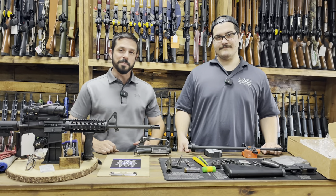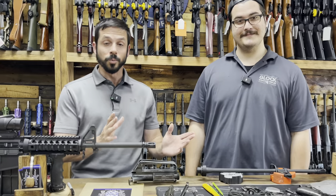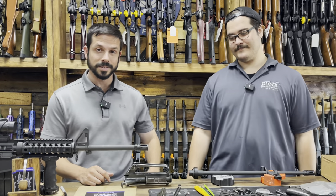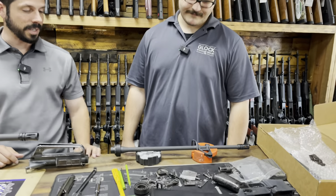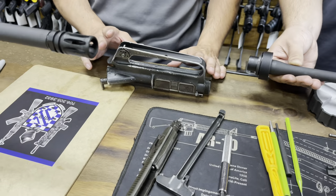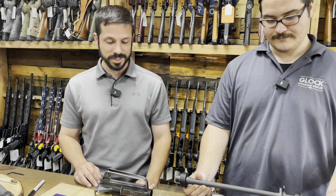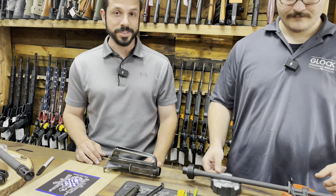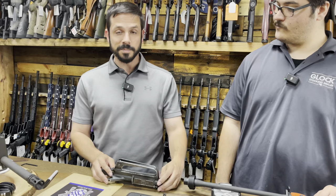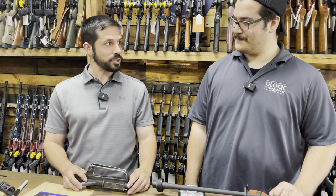We're here at MB Defense Solutions, and this is Ben Wallace. What we're going to do right now is put this barrel on this upper. This barrel here I got from Palmetto State Armory, and this upper we got from What a Country. They got these awesome Colt M16A1 parts kits from about the 1970s. So instead of just getting a Palmetto State Armory M16A1, we're going to actually make this part Colt, like the original. As it should be.